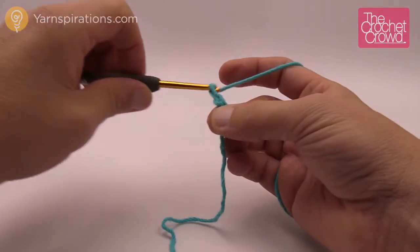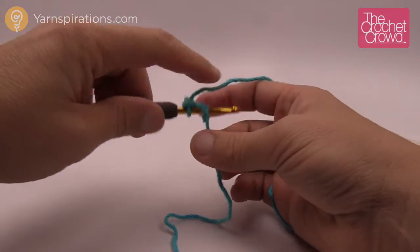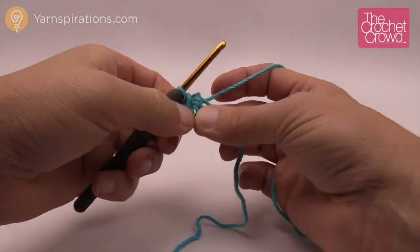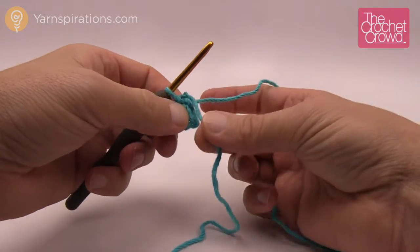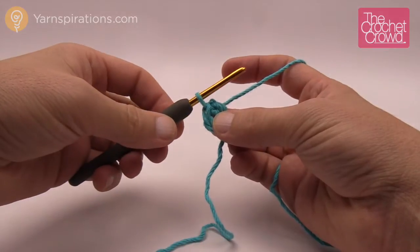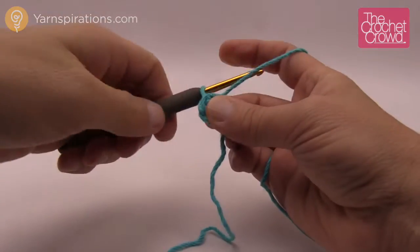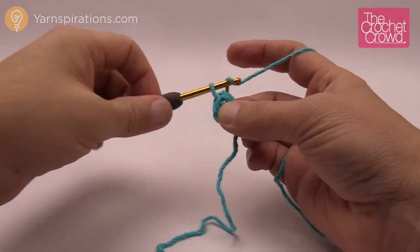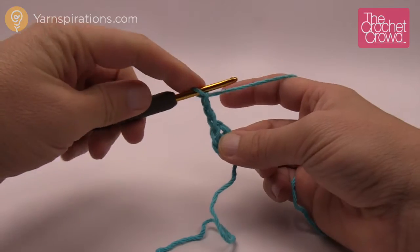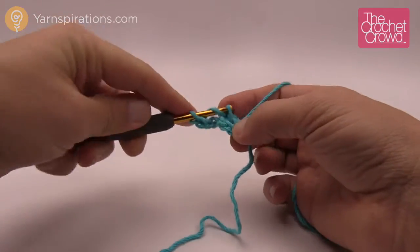Let's begin by chaining four — 1, 2, 3 and 4 — and we go into the beginning chain just like so and create a slip stitch so that we have a complete circle right in the center. Notice how I'm putting the tail with the outside; I want to make sure it's trapped around the center of the ring so it's easy to hide. Now we're going to chain three, which in the rules of crochet counts as a double crochet, and we're going to double crochet two more times directly into the center of that ring.